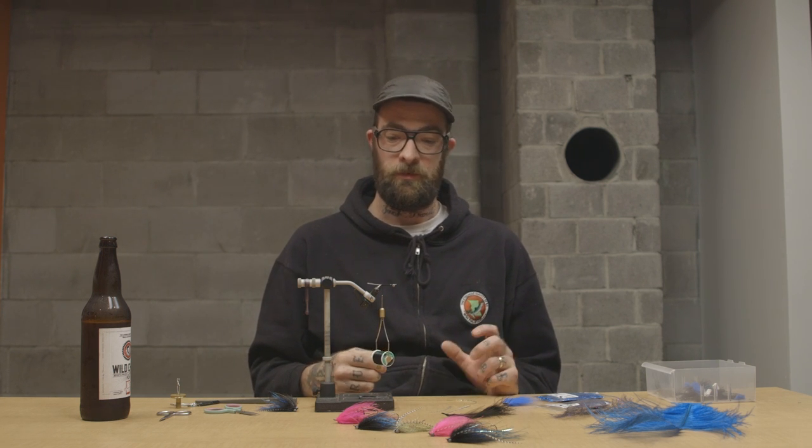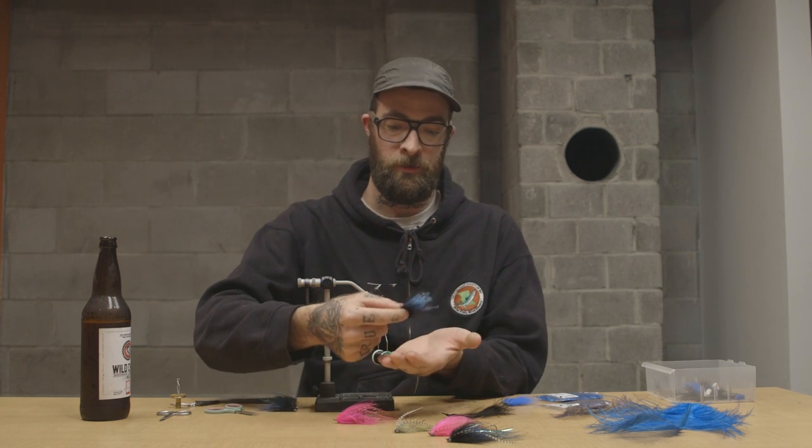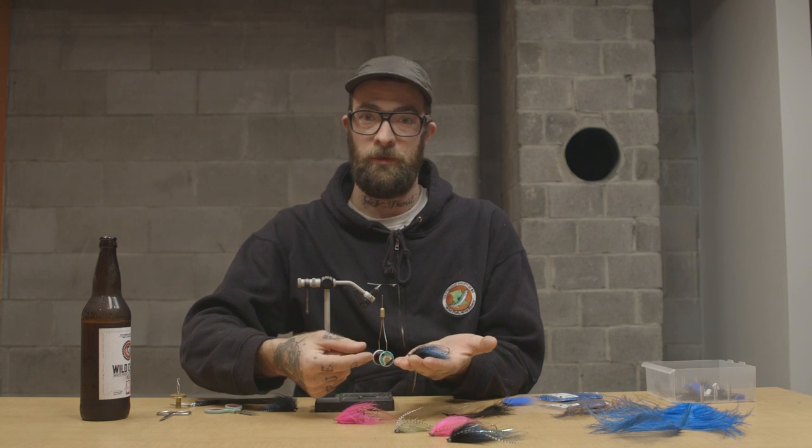Alright, greetings from Vancouver Island. It's November, it's pouring rain, so we're starting to think about winter flies. All the rivers are right full of water, so bigger flies, intruders — it's sink tip time. Today we're going to tie a pretty simple fly, a little black and blue number.